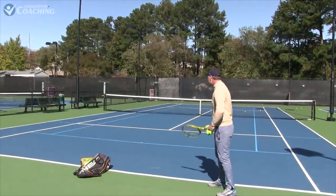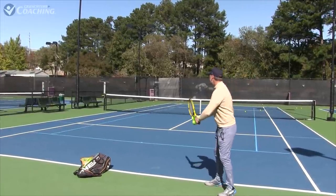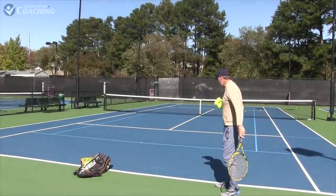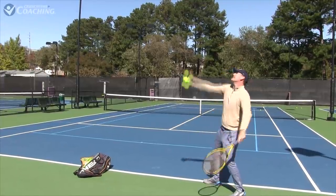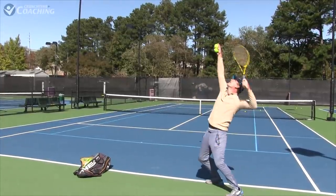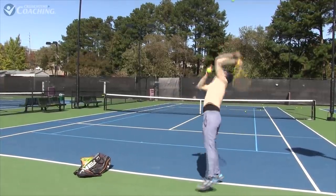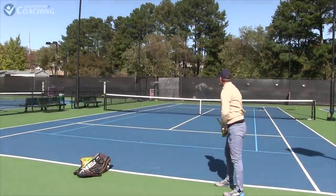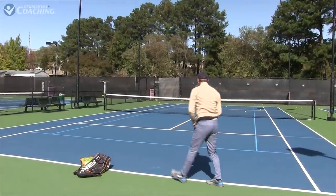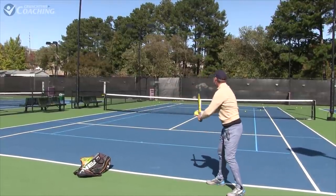Notice our body moves two different ways: if I'm just arching the back, my body moves this way. But if I'm focused more on the chest, I look more like a professional tennis player. Focusing on opening up that chest gets me in the position to hit that kick serve. Look at that ball — every time I just focus on opening that chest up and then hitting that kick serve, it moves beautifully.